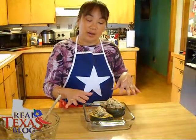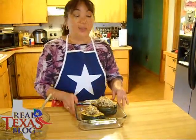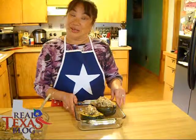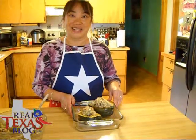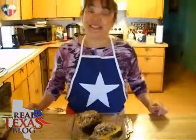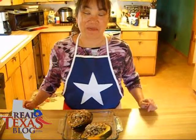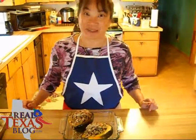We want our acorn squash to become hot again since we've cooled it down, and we want the pecans to be a little bit toasted. And there you have it — this is my Real Texas Wild Rice Baked Acorn Squash. I'm Ramona Worst and this is from my Real Texas Kitchen.